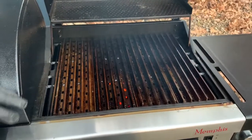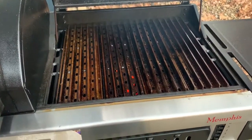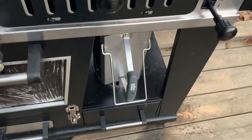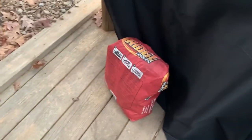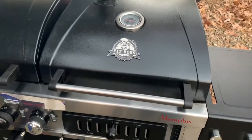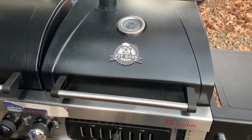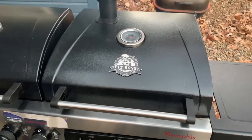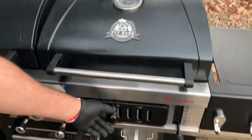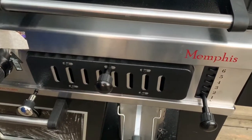Today we're using Jealous Devil lump charcoal. I lit it in my starter chimney, and I put just a few briquettes of ridge charcoal around it because I know the Jealous Devil charcoal is going to last, but we've got a lot of meat to grill so I wanted to make sure we get all the way through the cook. Got my intakes right now about halfway closed so the fire doesn't skyrocket.